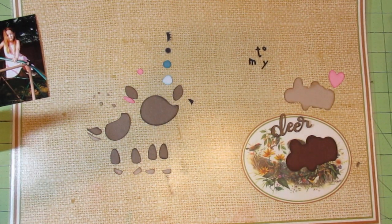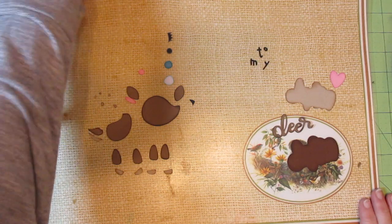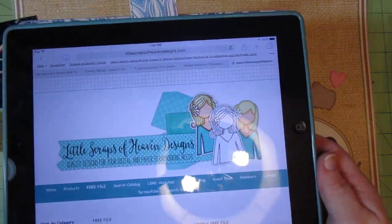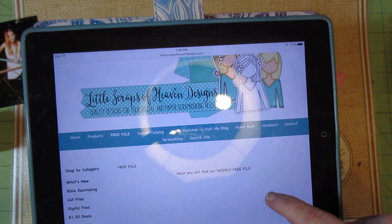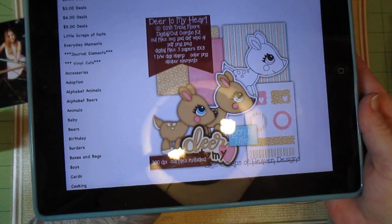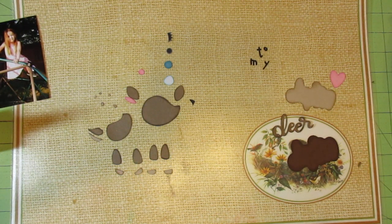Hello, Gina here. Today I'm here to share my process with this week's freebie for Little Scraps of Heaven Designs. The website to go to is LittleScrapsOfHeavenDesigns.com. Just click right here on free file, and this is this week's freebie. Isn't it darling? It's so cute. It's called Deer to My Heart. I'll put a link to it in the video description too.